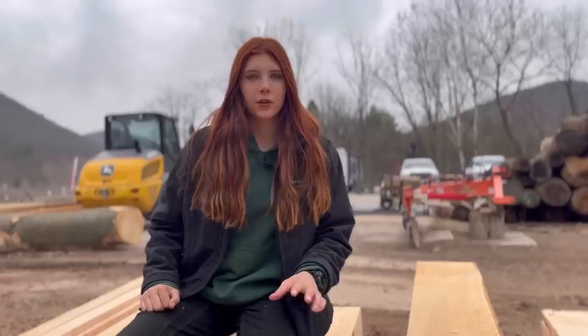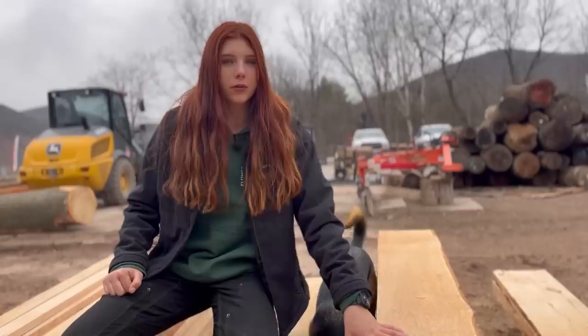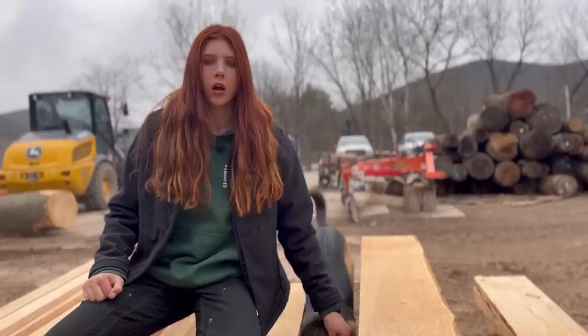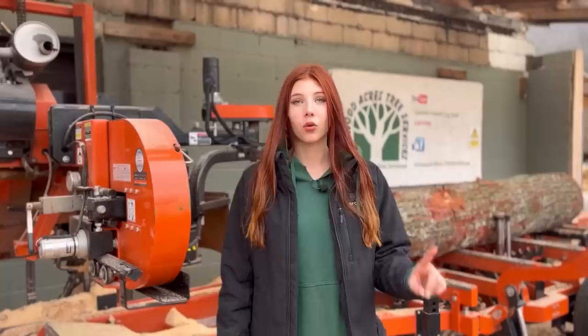The next thing — and this might not show up on camera very well — but there is a little bit of a wave right here over that knot. Hemlock knots are exceptionally harder than the wood, so we do get some waving even with a good blade. But generally it should cut through them just fine. If you are getting any kind of waving, that's probably a sign of a dull blade.